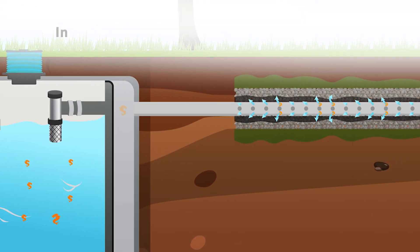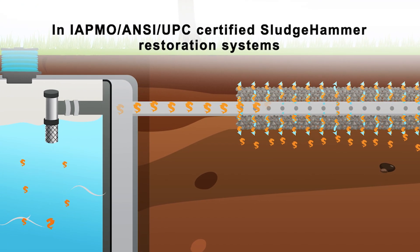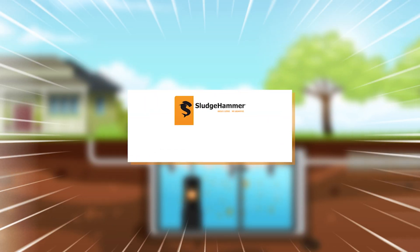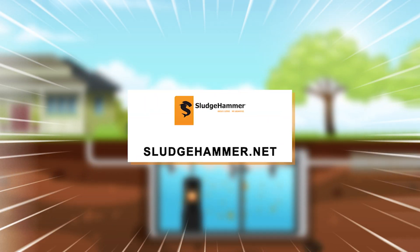The bacteria in the purified wastewater remains at work as it travels through the system, where it has the ability to reverse biomat buildup and restore your drain field.